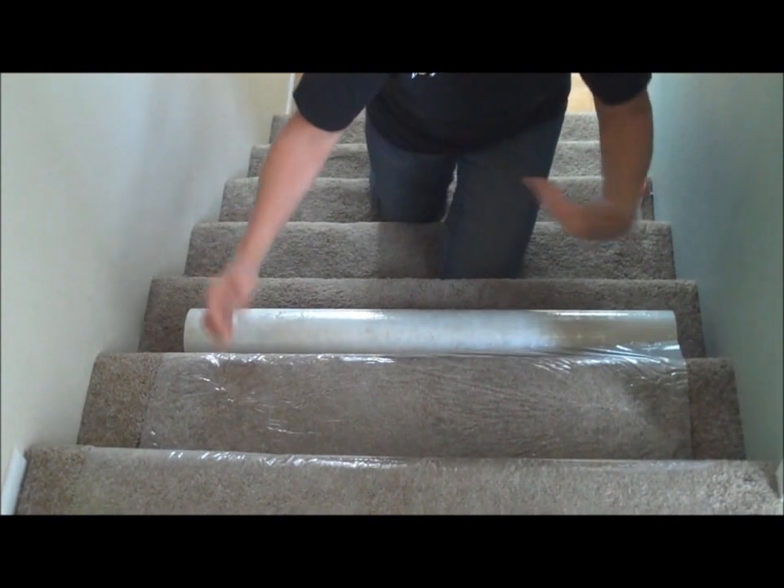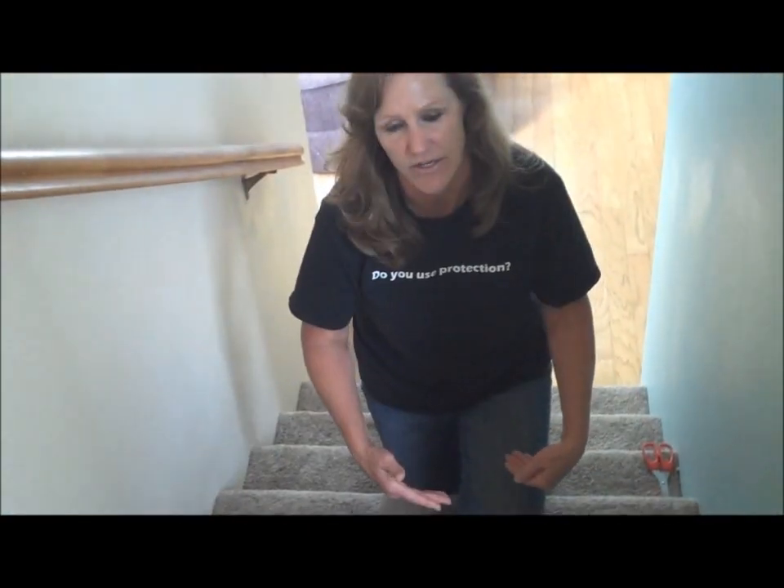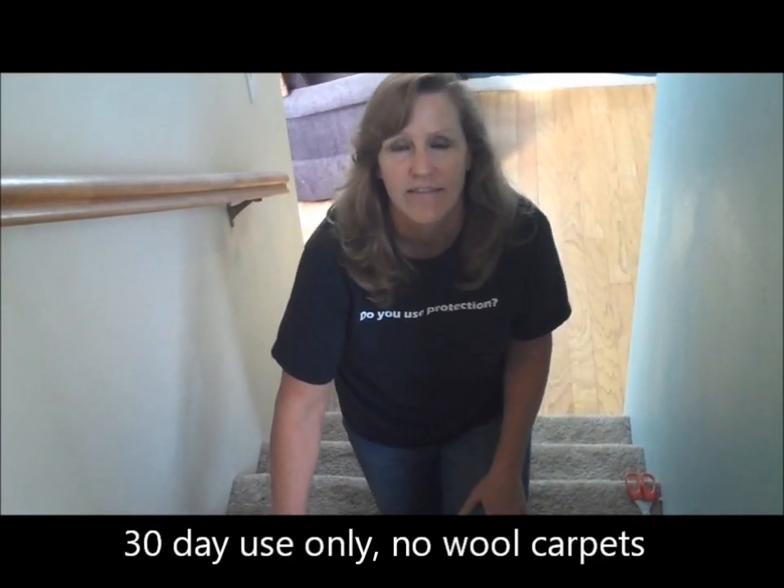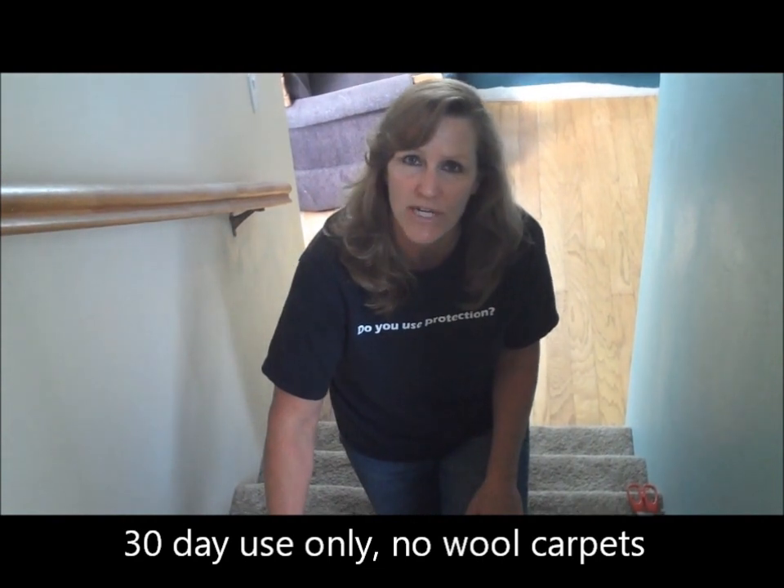In the same manner, we're going to continue to move down the stairs, and at the end we can just cut it with an exacto knife or scissors, and our job is done. This can be left on the carpet for up to 30 days.